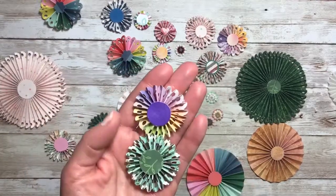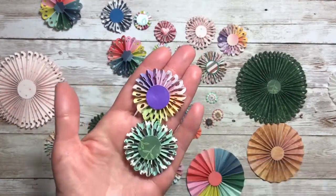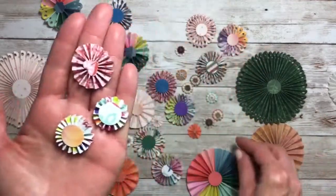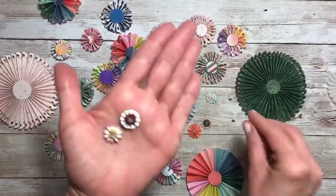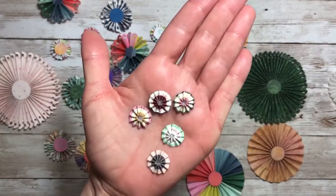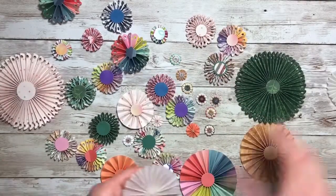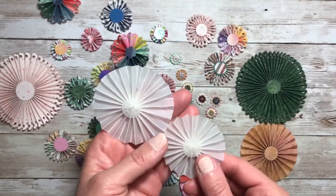And then I have these — I think these are about one and three-fourths inch — and I have some one inch and even smaller. I even created some mini rosettes and these are all half an inch in size with an eighth of an inch width.